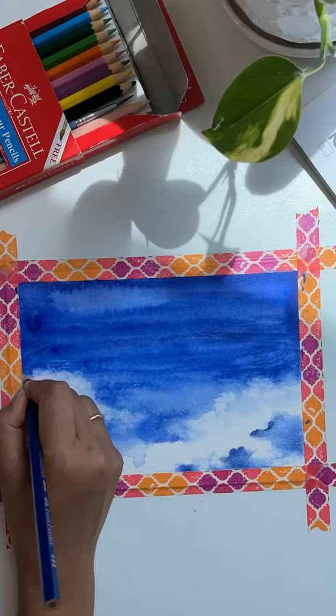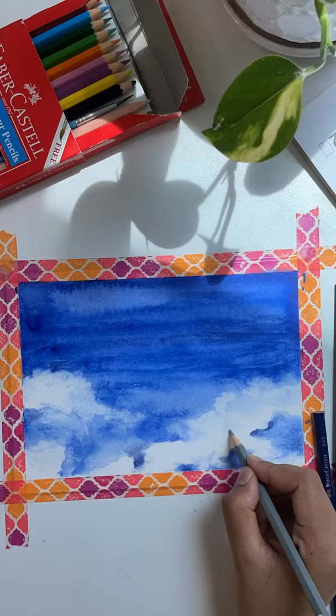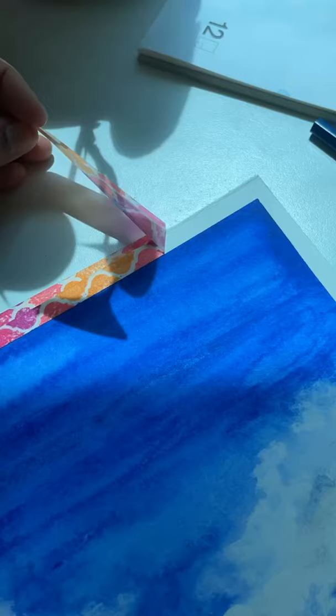Since I tried this for the first time, there were some blending troubles, but I think that gave it a dramatic look for the sky. It's a fun medium to use for sketching, and even for kids who want to try painting.